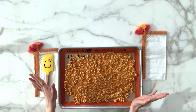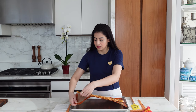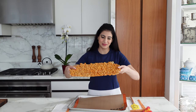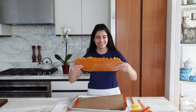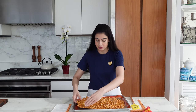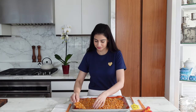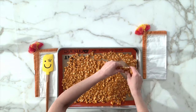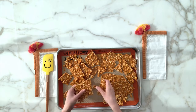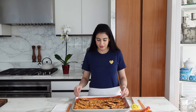The peanut brittle was just hanging out at room temperature for 20 minutes and it's done. At this point you can just crack it — it comes out like a big slab but it's so cool. Look at that, I love a lot of peanuts in it. We just crack it to whatever size pieces you want, just like that. This is perfect — not too thick, not too thin. And it's done.